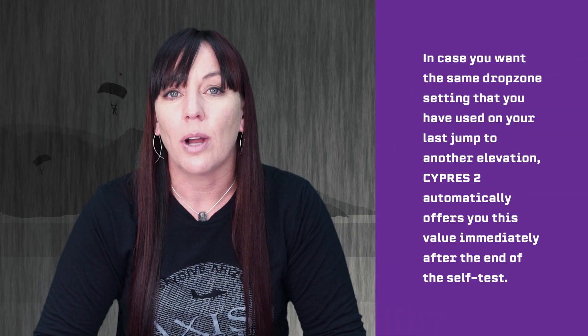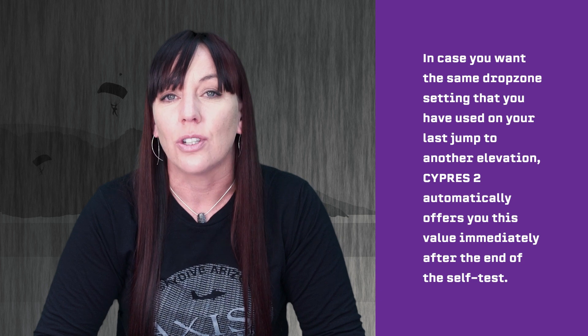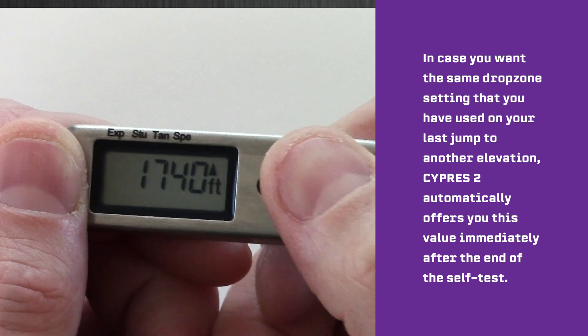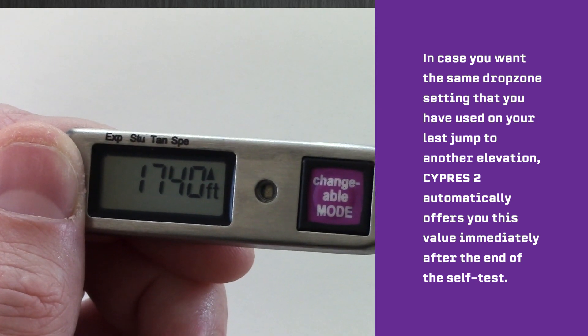In case you want the same drop zone setting that you used on your last jump to another elevation, Cypress 2 automatically offers you this value immediately after the end of the self-test and before it starts to offer the regular steps. You can choose this setting again by just releasing the button while you see its value on the display.